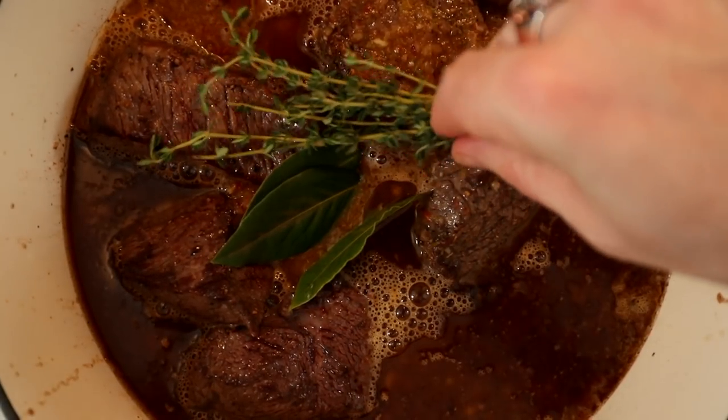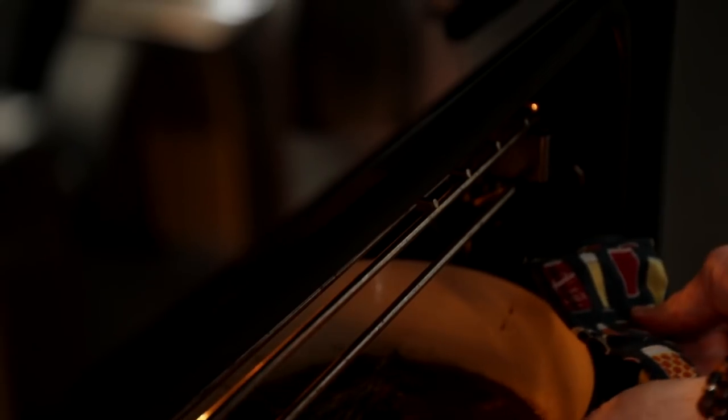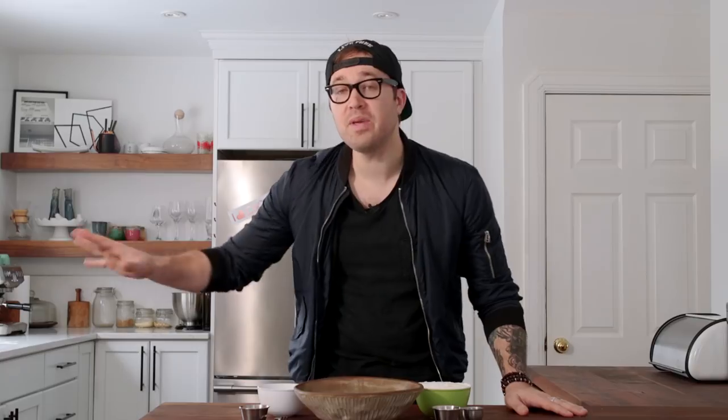Allow that to cook in the oven for about three and a half to four hours, or until it's easily shreddable with two forks. The beef is doing its thing — it's going to be in there for about three and a half to four hours, so you've got plenty of time to make your homemade tortillas.